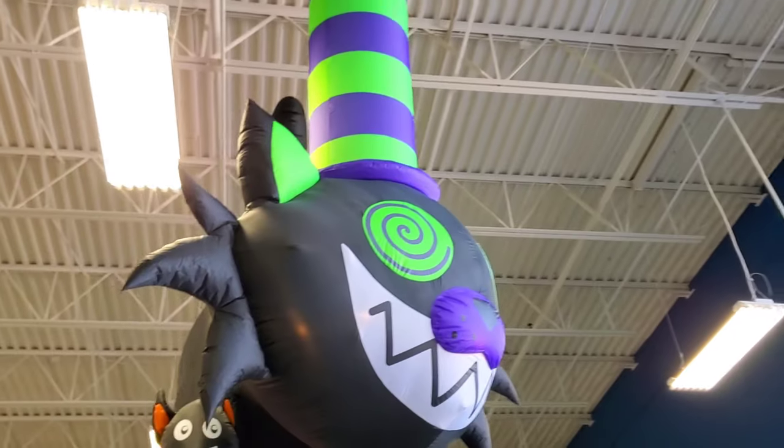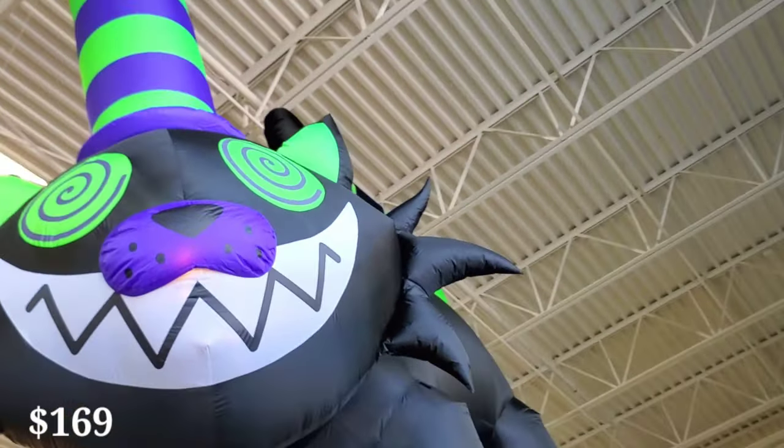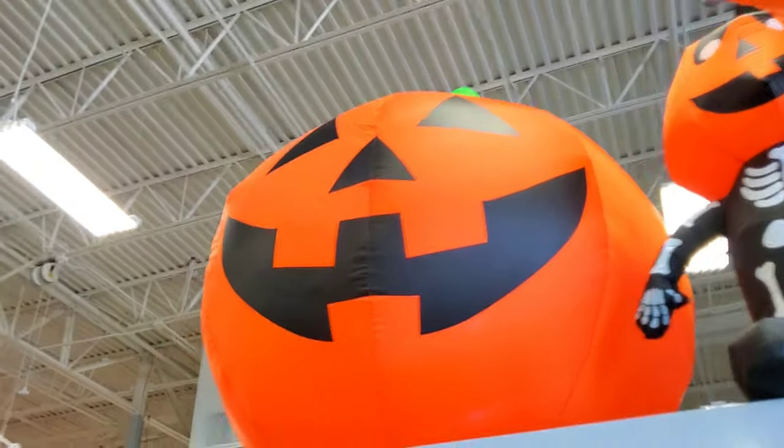Over here you have this cat — I don't think this cat is animated. This big cat. Over here you can see some of the boxes of the inflatables, and some more little ones, and then this big $50 pumpkin, which is kind of cool.